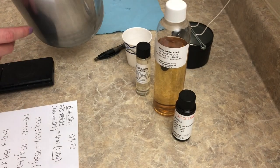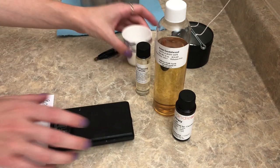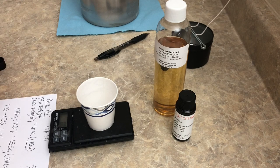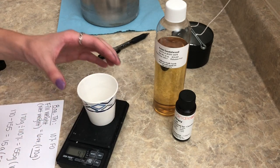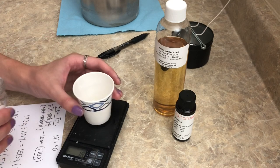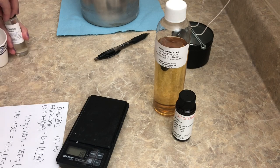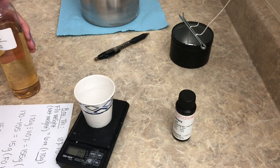I went ahead and melted down 155 grams of wax in this pitcher, and now we're ready to measure out our fragrance oils on the gram scale. Starting with Tobacco and Bay Leaf — that's 7.5 grams. A question I always get is whether you have to mix all the fragrance oils together first before adding to the wax. You don't — you can measure them one by one and pour them in. They'll blend together in the wax.